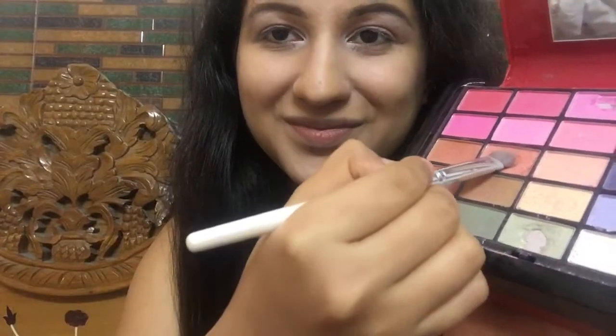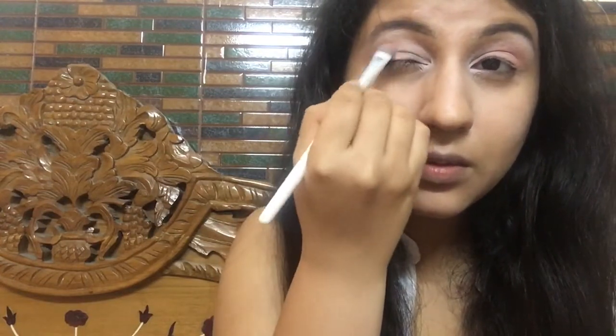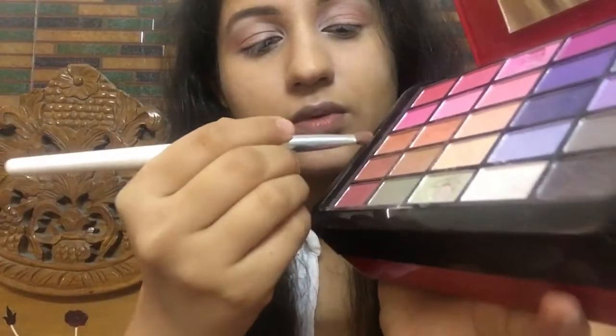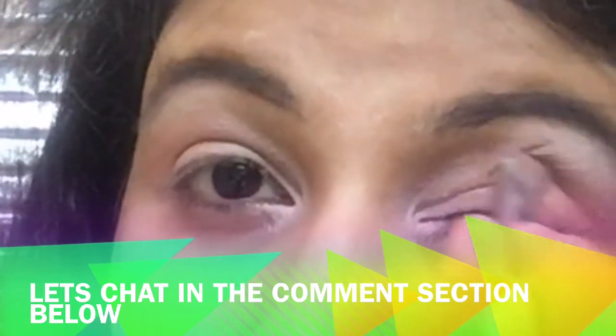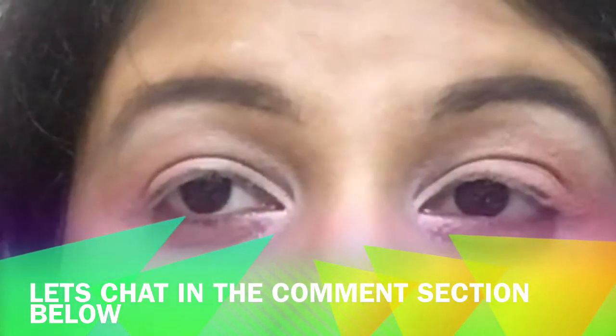I apply the peach shade all over my eyelids, then go with a slightly darker bronzish-orange-brown shade, applying it halfway on the outer corners of my eyes — this will act as a base for the coming colors. Now I take a slightly darker bronzish peach shade with brown undertones and work it into my crease line, but only halfway on the outside, blending it in the outer V of my eyes to give a little more depth.